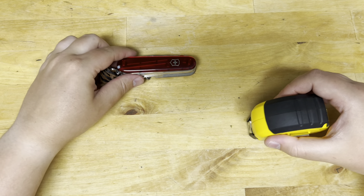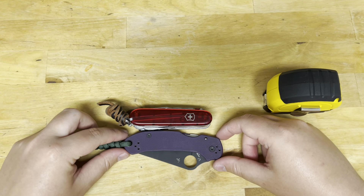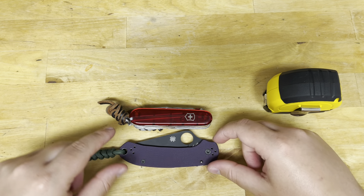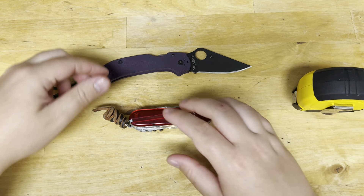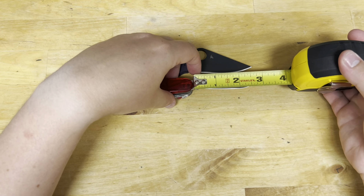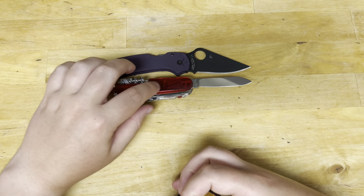Just to help with size comparison, here's a Bugout right next to it — the Bugout has a larger handle and a larger blade. The Para3 is also going to be taller but not as wide. The usable handle on the Para3 is about the same size. Pulling blades out: the blade on this guy is definitely shorter — this is a two-and-a-half-inch blade versus a three-inch, and in terms of cutting edge you've got about two and a quarter versus two and a half. The Para3 has more cutting edge, but you have two blades on the Huntsman Lite.